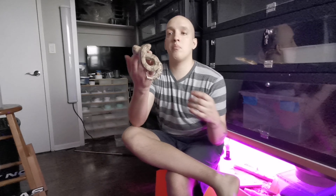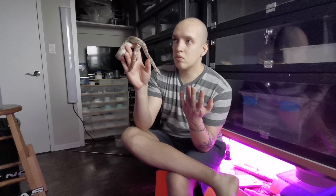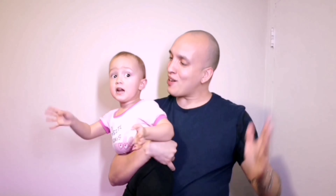Hi everyone and welcome back to On The Bucket today. I just wanted to talk about taming snakes again and what works for me and what helps a lot. Welcome to our channel. If you enjoy learning about reptiles and having a good laugh, what are you waiting for — hit that subscribe button.